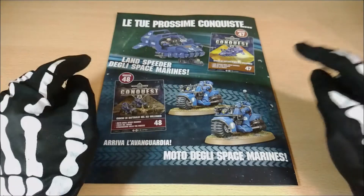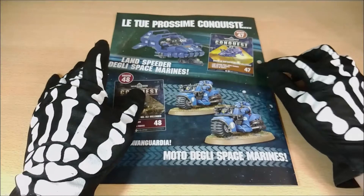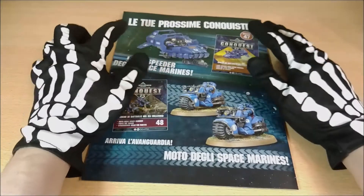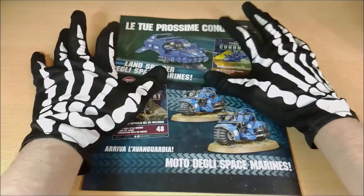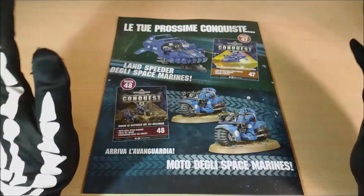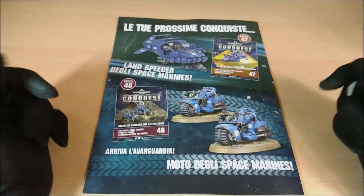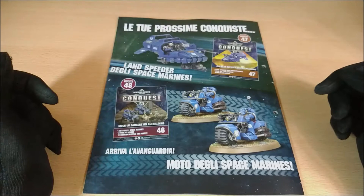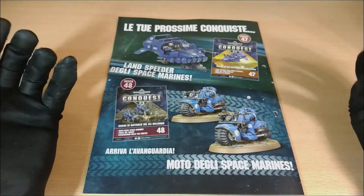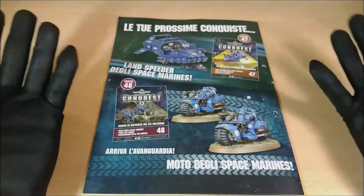I want to remind you that issue number 46 is quite amazing. I also suggest issue number 47 because it's really quite interesting — it's a complete Landspeeder. Here we have seen a simplified version, but issue 47 has all the options for the Landspeeder, so it's a way to save a lot of money. And in the next one after that there will also be bikes, which may be useful depending on whether you prefer the Primaris versions.